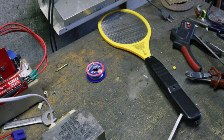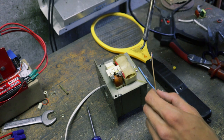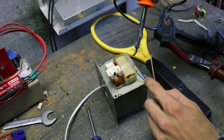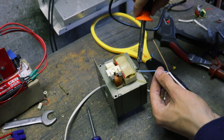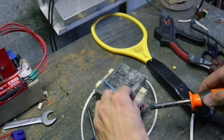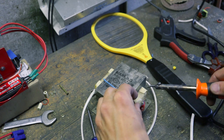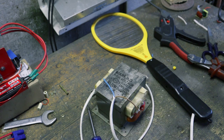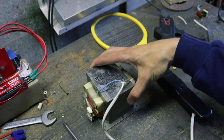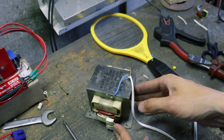The bug zapper is now done. We just need to get this attached to the transformer. There you go — that is our bug zapper attached to our transformer.